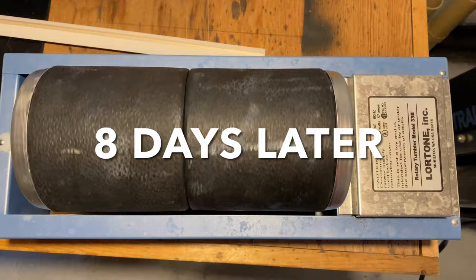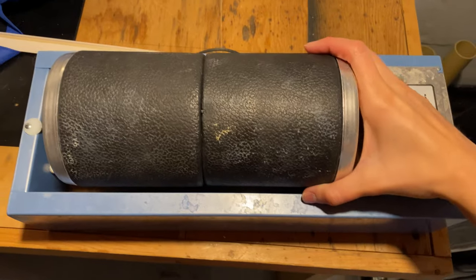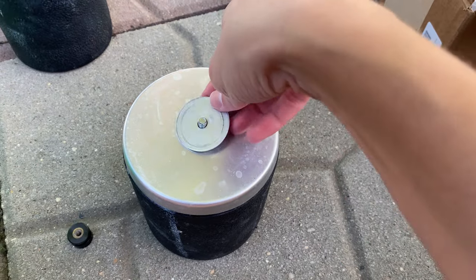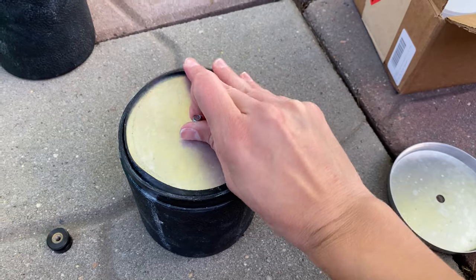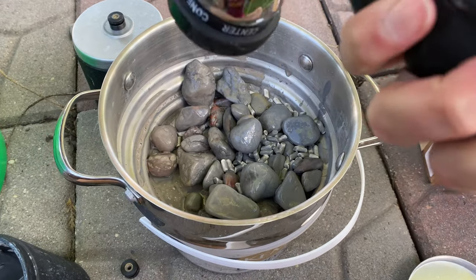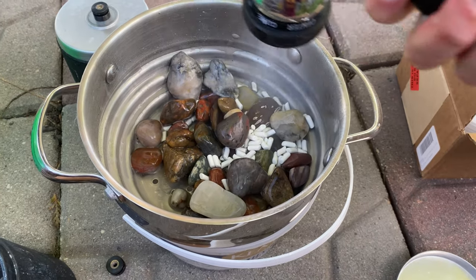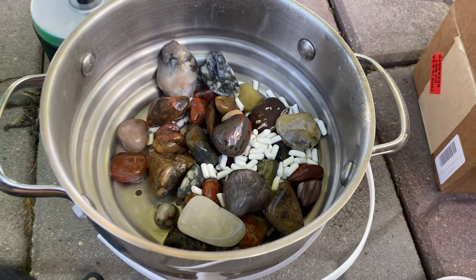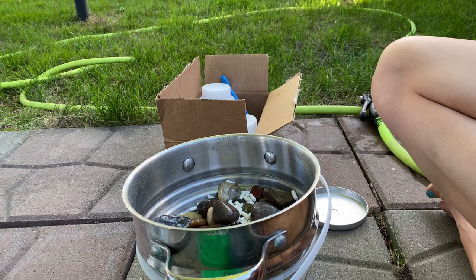About eight days have passed — time to check the rocks! We're going to take a look after one week of tumbling. We'll do some rinsing and some cleaning and then take a peek. In they go — this part is definitely the most satisfying. Look at that reveal! Time to give them a nice good rinse.